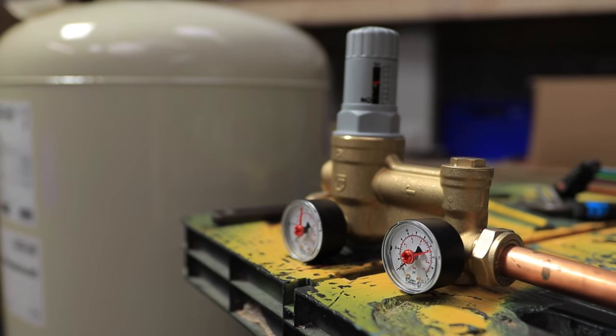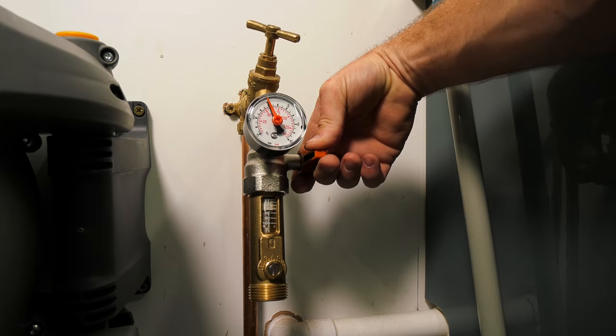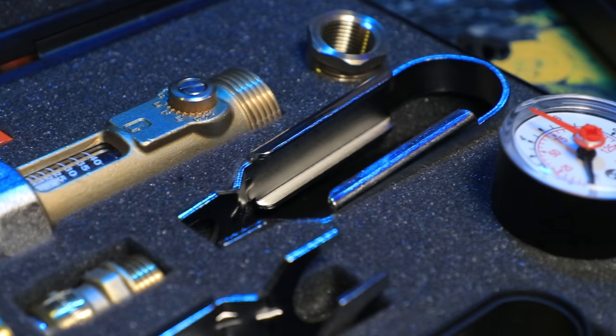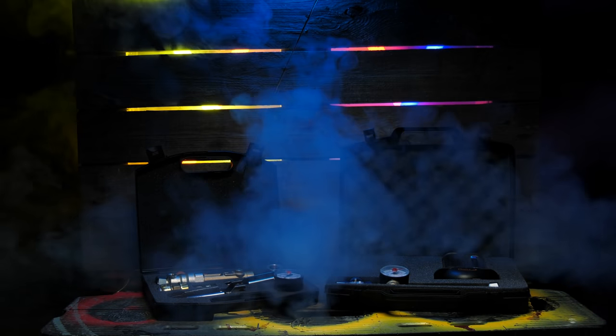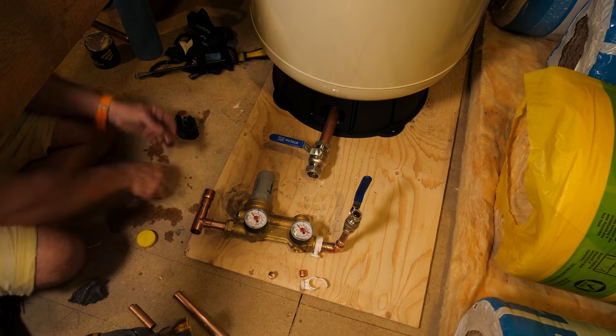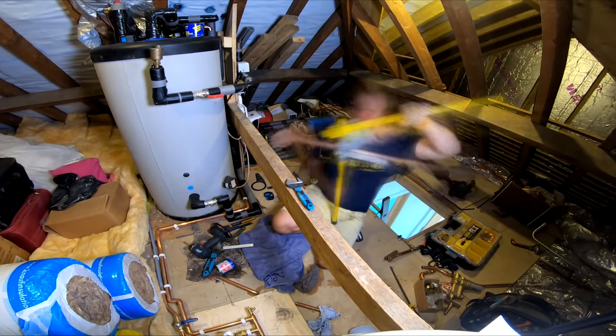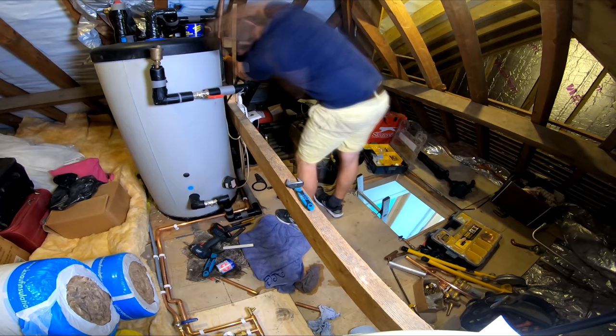I'll show you the features of the upstream valve kit, how to connect to the vessel itself, how to use a Stuart Turner Test Kit to find out if you actually need a vessel. You can buy the test kit and all the tools used in this video on our Amazon store. And finally, I'll be installing a new vessel in my own home and showing you how much more improved my system is.